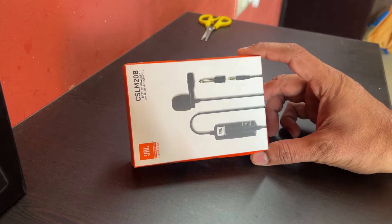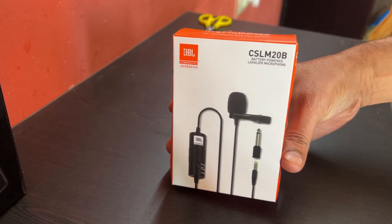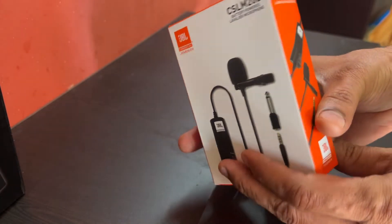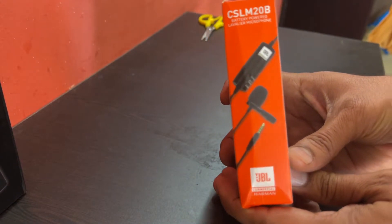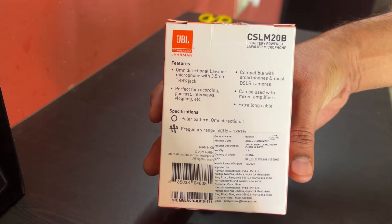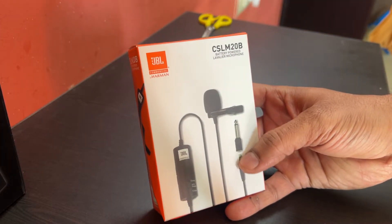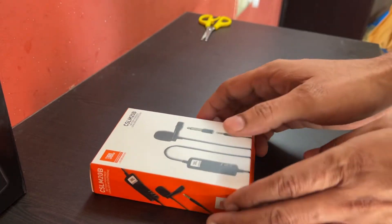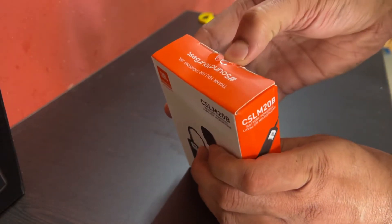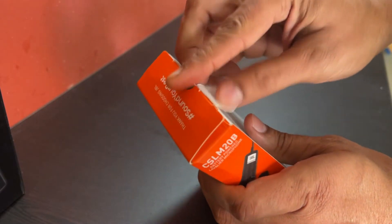Hello everyone, good morning, good afternoon, good evening. Today we are going to unbox one more wonderful product — this is called GBL Commercial CSLM20B. I bought it on Amazon by paying 751 rupees. It is compatible with tablets, DSLR, smartphone, mixer, and amplifier. It has an omnidirectional pickup pattern which means it picks up sound in 360-degree radius.